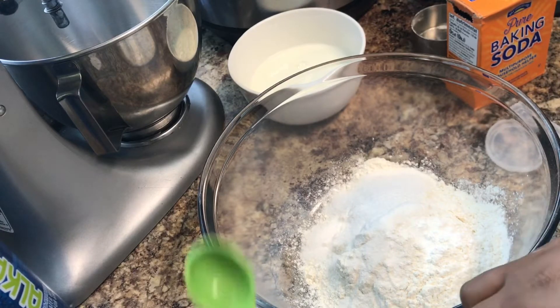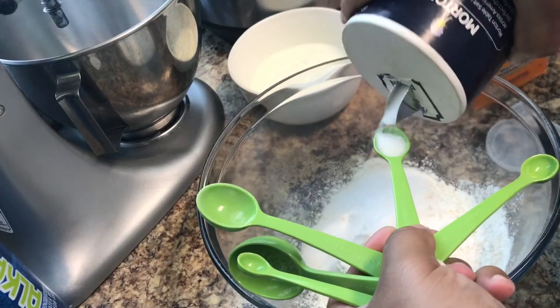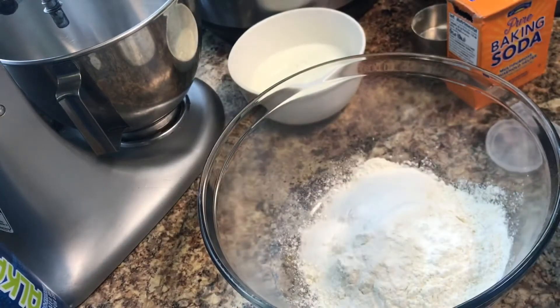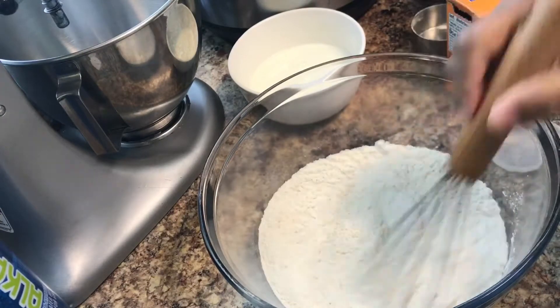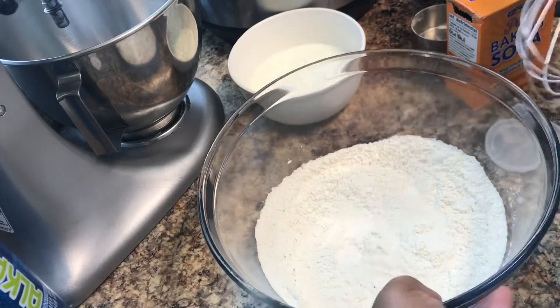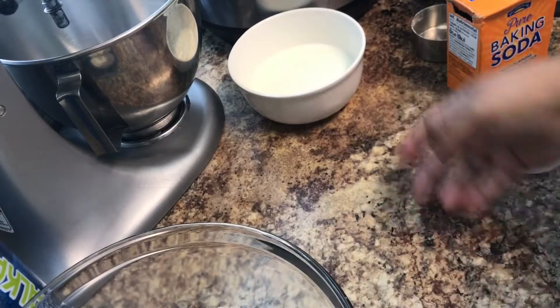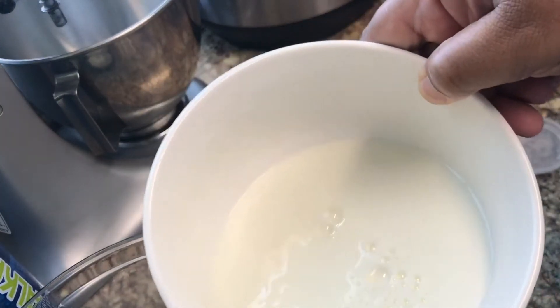And lastly, half a teaspoon of salt — not a half tablespoon, half a teaspoon, sorry. Then take a whisk and mix it all around. Now set this aside and bring back the milk.